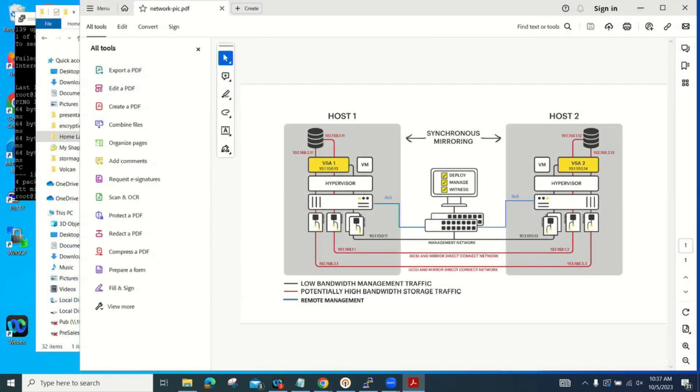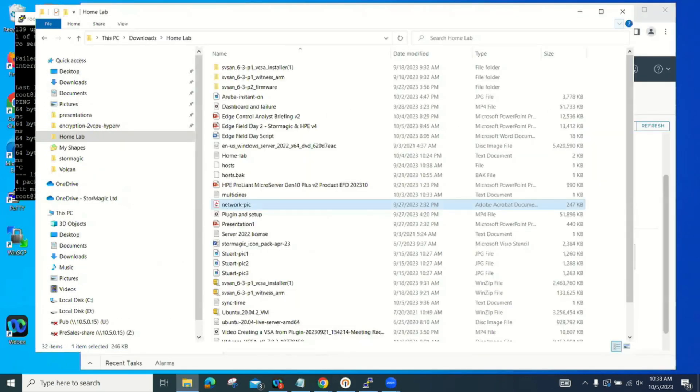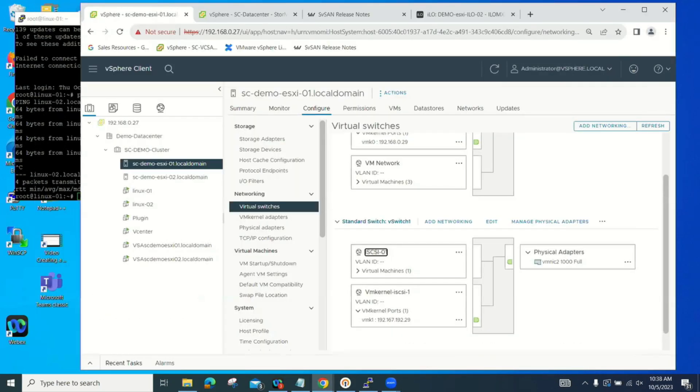The blue iLO ports are connected to the Instant On switch from Aruba. The witness is connected to the switch on this side of the room, host two is on this side, and the management is connected to the switch. Then I have direct Ethernet connections between the two servers for our iSCSI network. This makes it very easy for customers to set up without needing external switch ports.